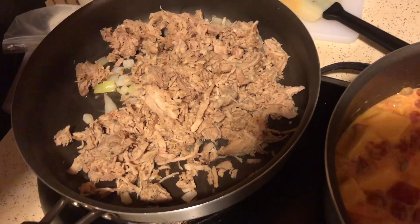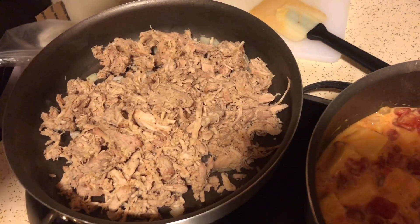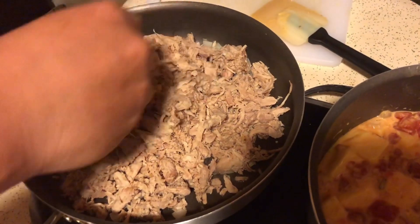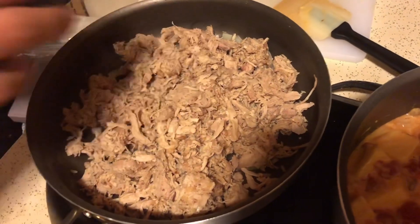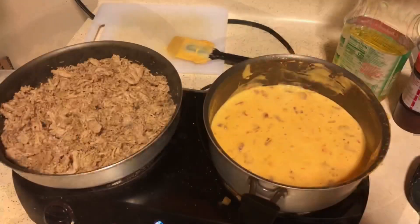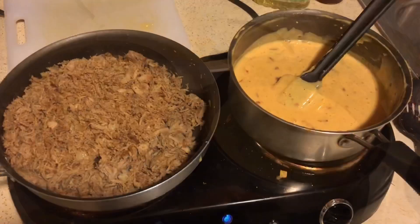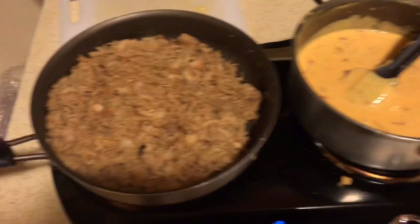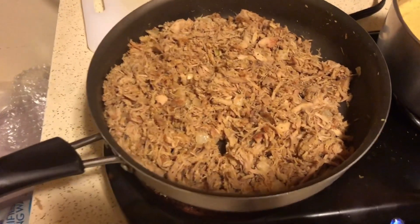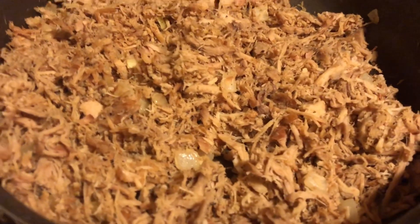This is going to be our topping for that cheese mixture — quick, simple meal. So once your two ingredients are done, you're not really cooking this, all you're doing is warming it up. Check it out guys, looks like some machaca right now.